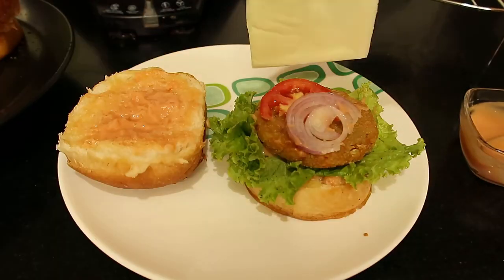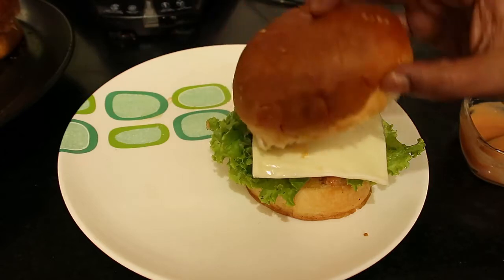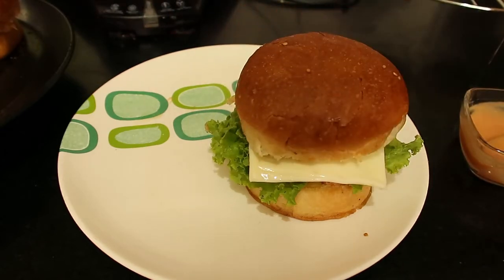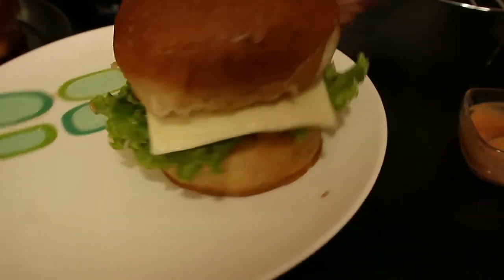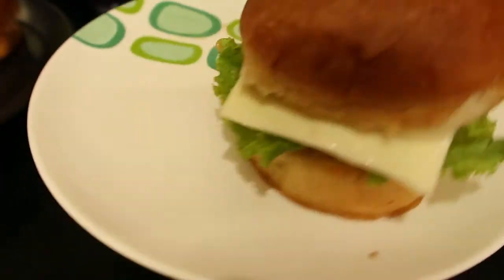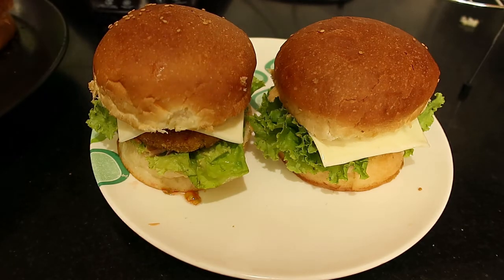Keep the cheese slice and close the burger. Prepare the second one the same way. It looks very good — now it's ready to go inside the microwave oven.